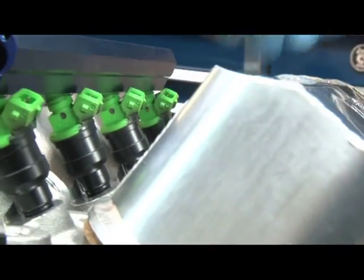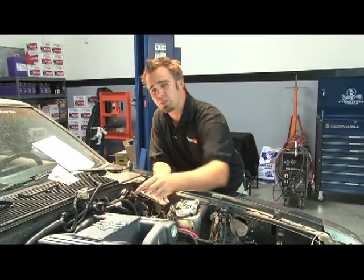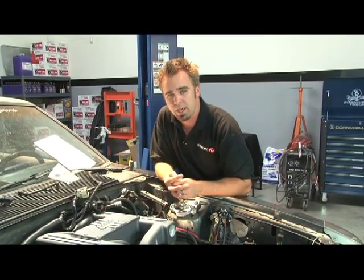Under the fuel rails is a new set of 42-pound injectors from buyfordracing.com. Wrapping up the fuel system, we mounted the fuel pressure regulator and gauge directly to the BBK fuel rail.